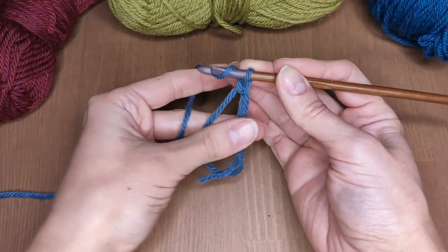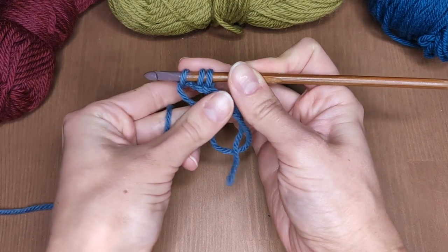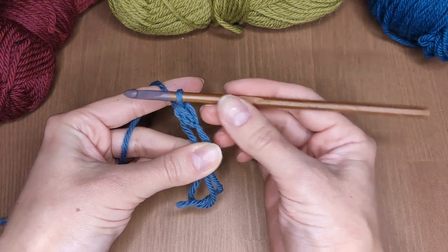To make a half double crochet: yarn over, insert your hook into the loop, pull through and pull through all 3 loops you have on your hook. Now repeat it 6 more times.